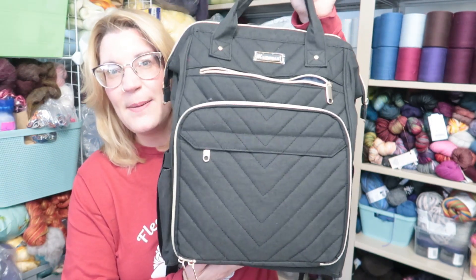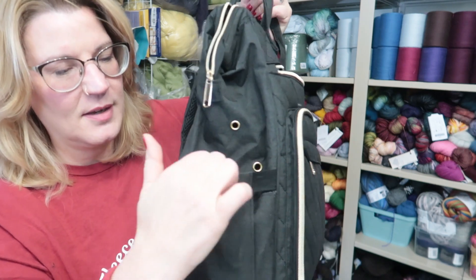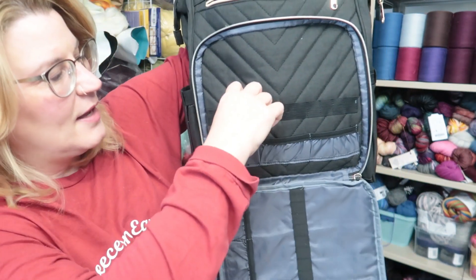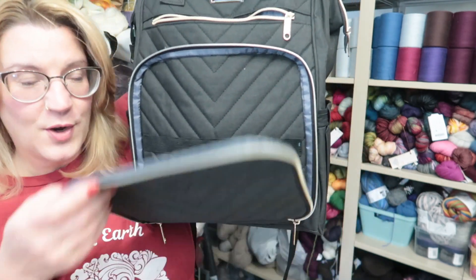There's one more thing I want to show you — I talked about this in a live about six or eight weeks ago. Besides the battery, the only other thing I've purchased to go with this wheel is a knitting backpack from Amazon — I'll link it below. They call it a knitter's backpack because it has holes so you can keep your yarn inside and run it to the outside. There are a million pockets, and one part opens up with elastic loops for needles and hooks.